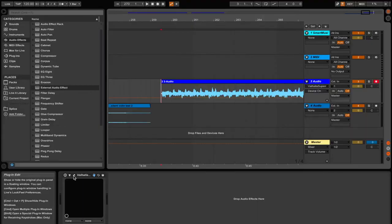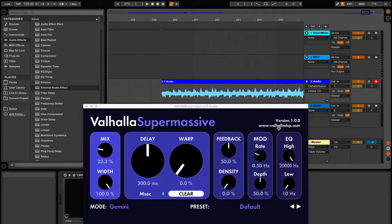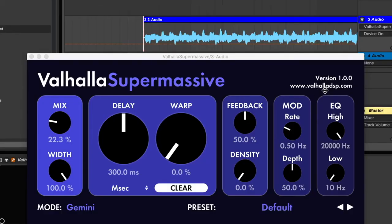And a quick bonus — go ahead and check out ValhallaDSP.com. They actually have a few plugins for free. You just have to go to their website and search for Supermassive, and you can download it for free. I love this plugin. It's basically a reverb and delay all in one, but it gives the sound a really nice shimmering quality, which I really like. So let's give it a listen.